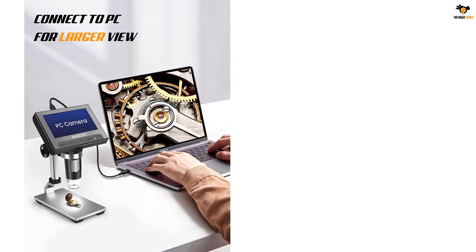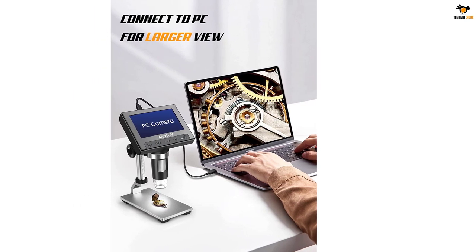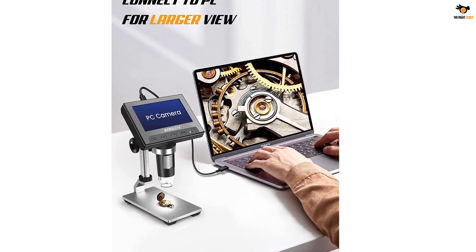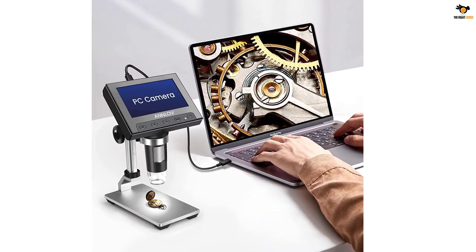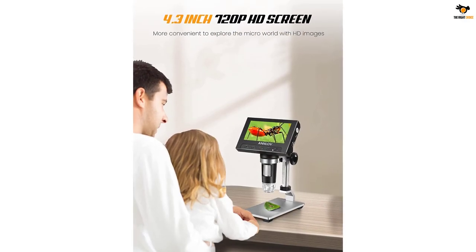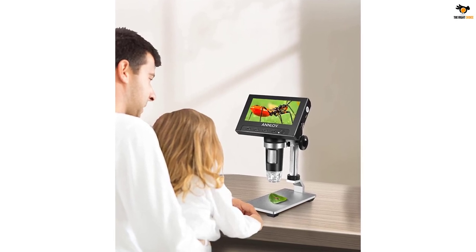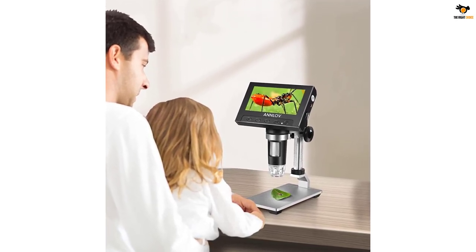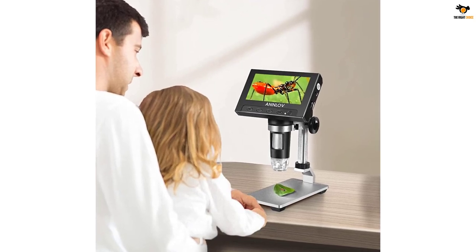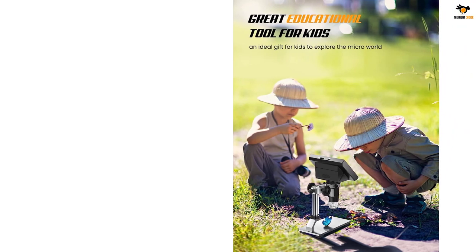It's evident that ANNLOV has put a lot of thought into the construction of this device. When it comes to convenience, this microscope doesn't disappoint. It is perfect for outdoor adventures because it's small — 8x6x3 inches — and lightweight at only 1.62 pounds. The adjustable aluminum alloy bracket is a notable improvement over the older plastic version, which has been particularly helpful when focusing on tiny objects and needing a steady hand.